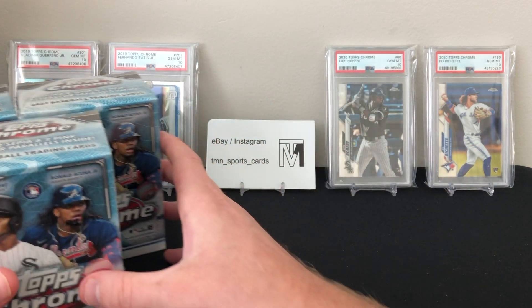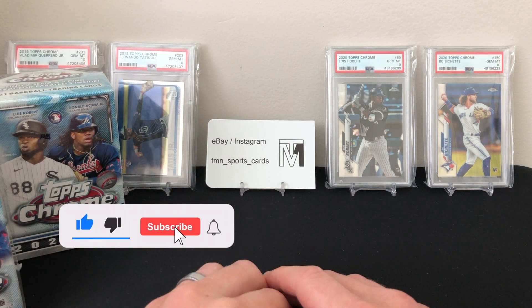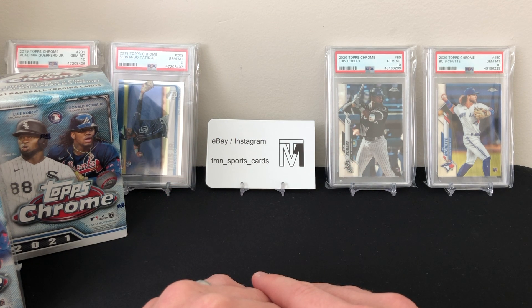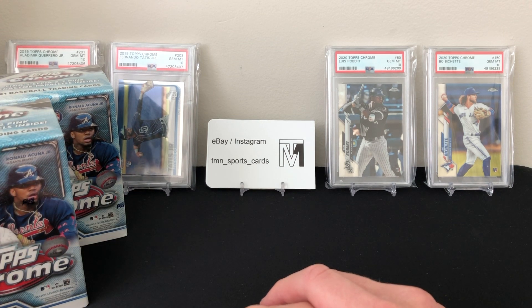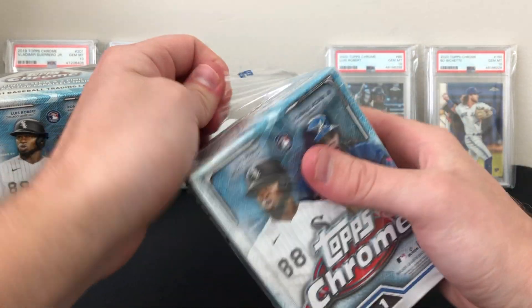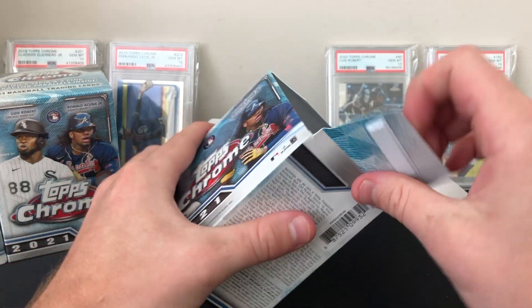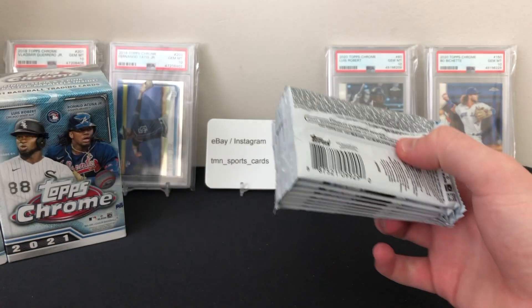If you guys want to see more Topps Chrome, make sure you guys like and subscribe. I'll have a lot more blasters coming, and I bought some hobby boxes directly from Topps. When the mega boxes come out, we'll do those too. If you guys want to check me out on Instagram or eBay, it's TMN underscore sports underscore cards. Really excited — love Topps Chrome, love the design every year. It's the flagship parallels in chromium form.